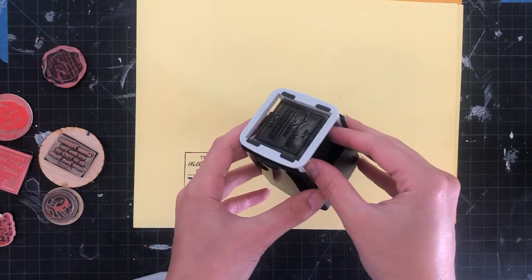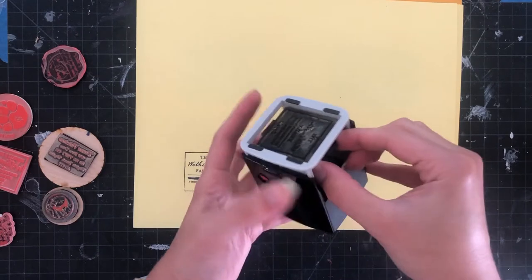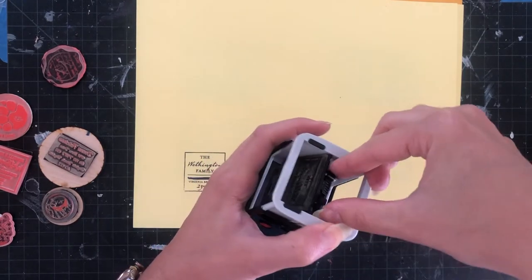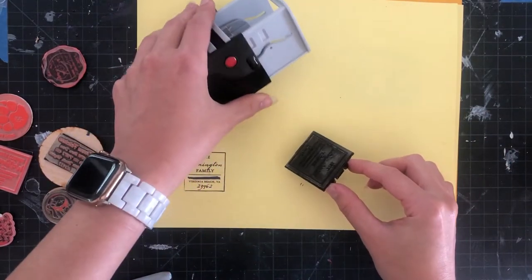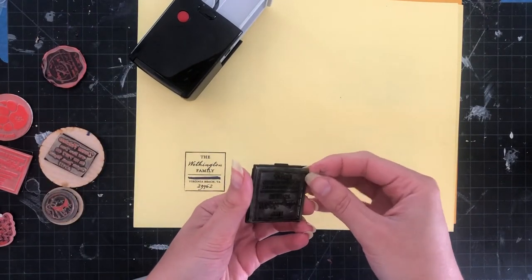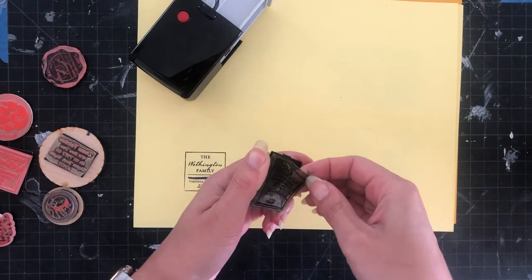With this style — I believe the brand is Ideal — it has a little piece you click out. I usually have to release it a little bit just to get access to it. You can see that's like the carrier plate for the stamp. These things can sometimes be really stuck, and it took me a little bit to get this off, but now I'm going to peel it away.